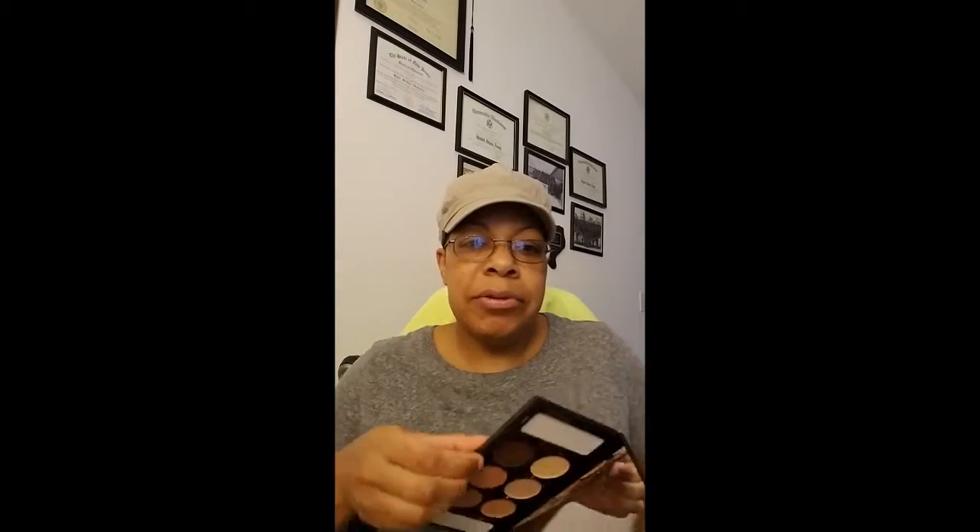So let's just rip this open real quick — I'm almost at 10 minutes. This is the face modeling contour palette, and this is what that looks like. These are cream products. This says primer, this says finish, and all of these in the middle are for contour. I don't even really contour like that.